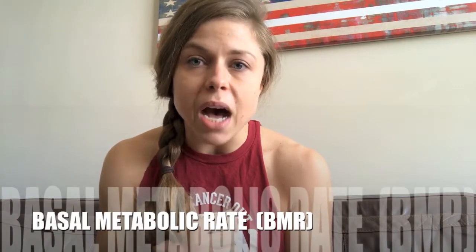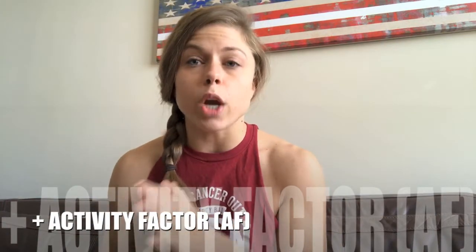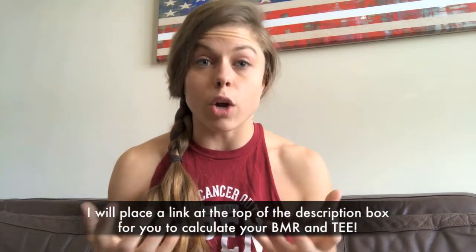Now I'm not just going to leave you there — we're obviously going to delve into it a little deeper. How much food do we eat? That is based on a concept called the basal metabolic rate plus our activity factor, which is how much we are working out on a daily and weekly basis. That's going to equal our total energy expenditure, or TEE. This is simply an equation.